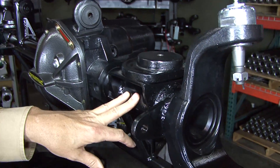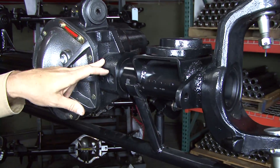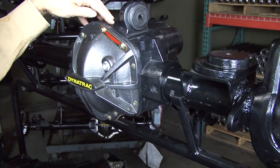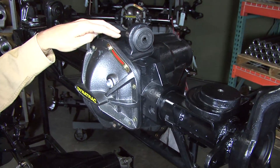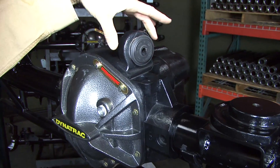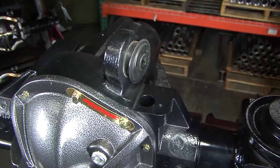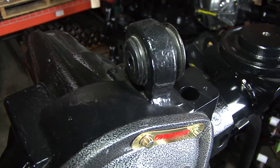The tubing is also made in the United States — all the materials are 100% made in the USA. This housing was designed by Dynatrack, it's patented just like our ProRock 60, and it also includes this upper controller mount that's cast in. Other housings have this bolted on. We felt it was important to cast it into the housing for reliability — there'd be no chance that it could come off.